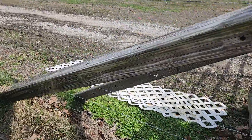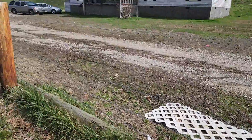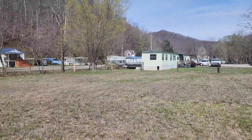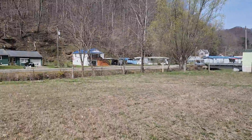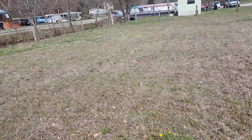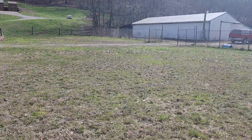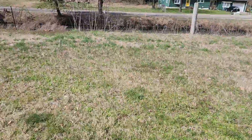All right, so here's the first field. It's got one, two, three, four, five, six strands of barbed wire. I don't know if it goes all the way around or not, but the line is right there by the end of that trailer. We'll walk over here by the creek. I think this field we're going to use for maybe a little petting zoo.